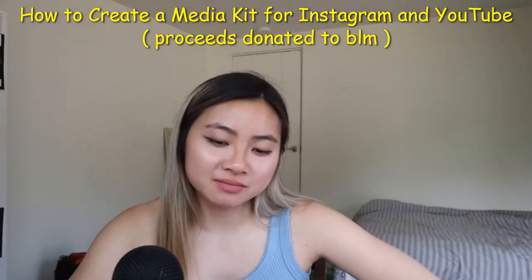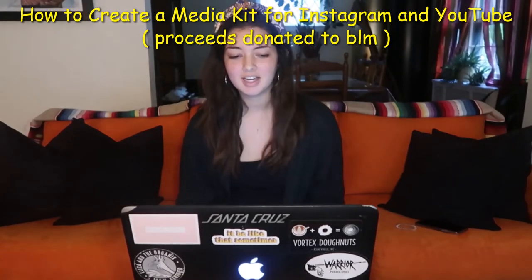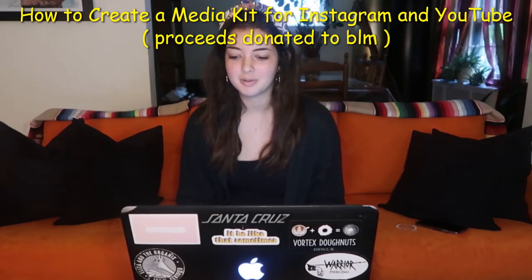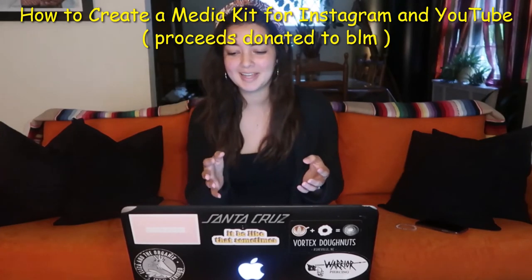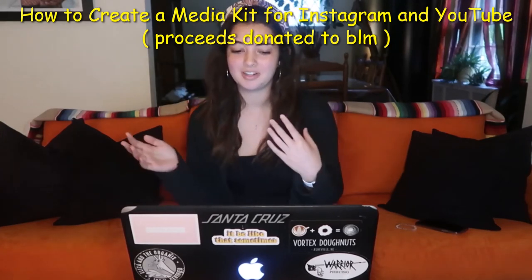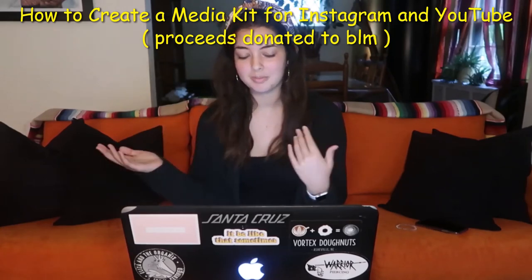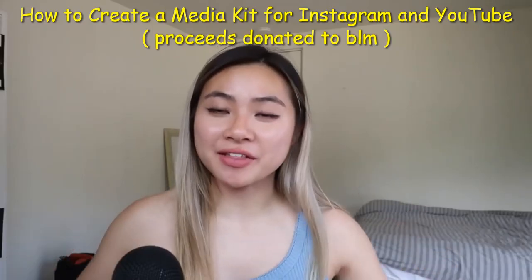Cheyenne, how do you feel? I feel great. I feel like you really just laid it all out for me. I'm very excited to just go for it. I feel like this media kit is definitely going to give me a leg up in terms of communicating with brands. Once we finish workshopping it, it'll make it a lot easier to get my foot in the door into opportunities that were definitely always there, but were probably not as open to me as before.